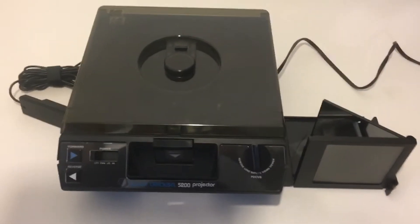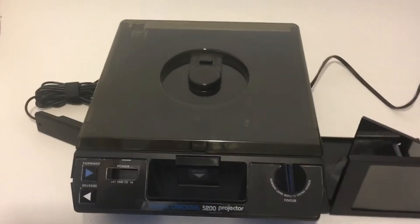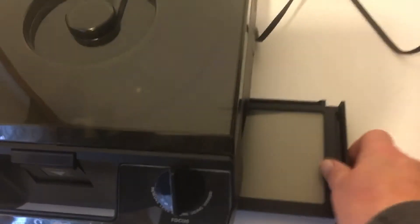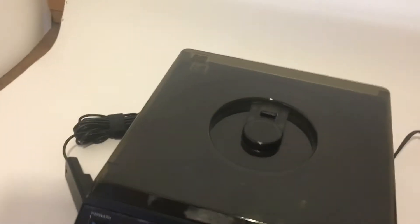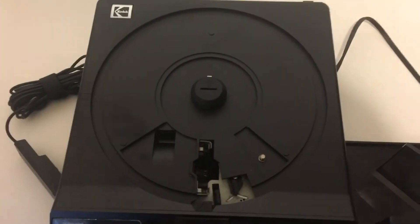Hi everyone. Today we're going over the Kodak 5200 projector carousel. This particular one has the remote control and the side mirror that holds up and goes back in. This particular one is missing the lens part and the carousel that holds the 52mm types.